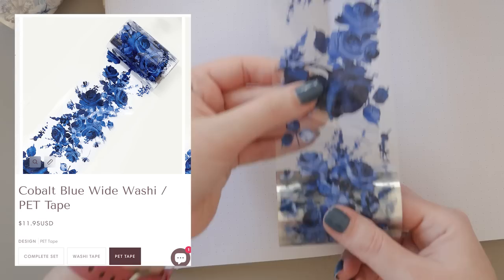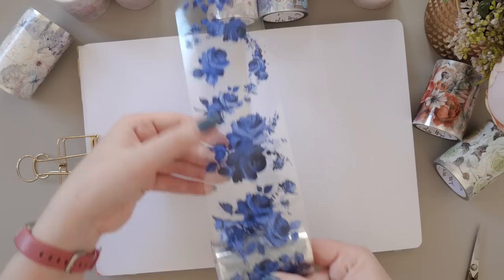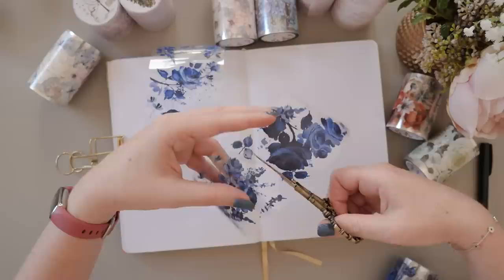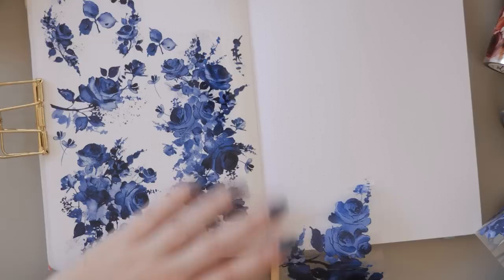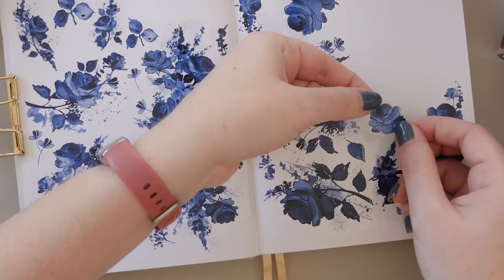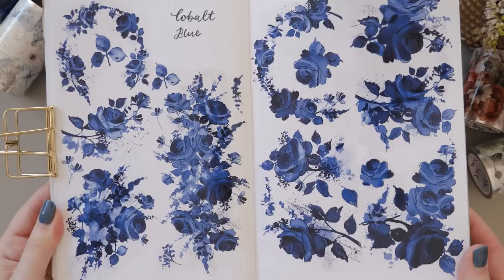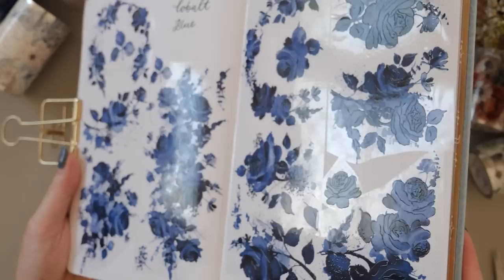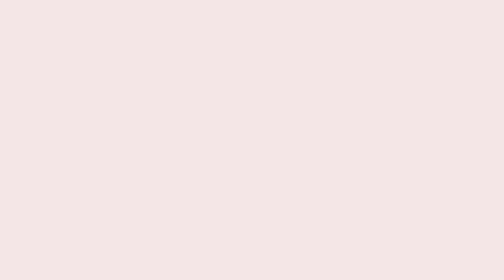If you're into a bit more contrast, maybe cobalt blue is a good match for you. This one has a much deeper shade of blue mixed with very deep navies and blacks, which means they'll stand out really boldly on a white-page journal. The design is a little different too — there are lots of half-wreath shapes, some really big clusters of flowers, and some smaller clusters, all in a beautiful watercolor design with a few little paint splatters. It's very soft even though it's striking and bold. Because these ones are so dark, they have a lot of visual weight, so you need to be careful about how you approach using them on a page.